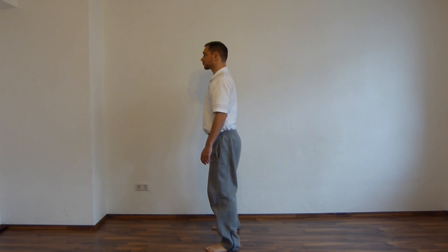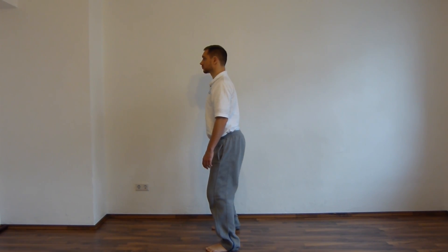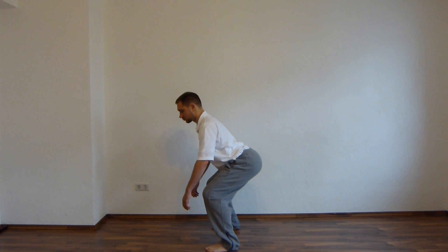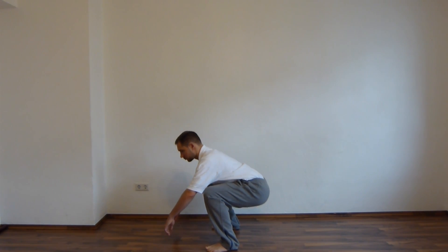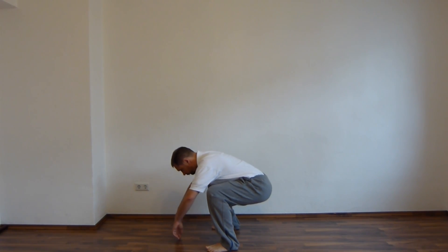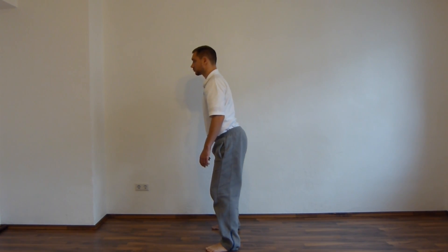Das Ganze nochmal: Bauch entspannt, Becken geht nach hinten, tiefe Zickzack-Linie und dann die Hocke. Bitte beachten Sie, dass Sie im tiefsten Punkt, also in der Hocke, Ihren gesamten unteren Rücken und auch den Nacken lang machen, sodass Ihre gesamte Rückenlinie lang und gedehnt wird. Das Ganze wieder auf dem Weg nach oben – Zickzack-Linie und Sie richten sich auf.